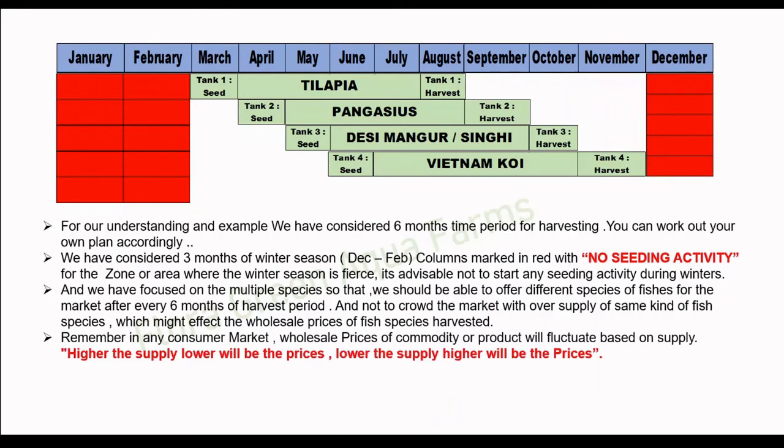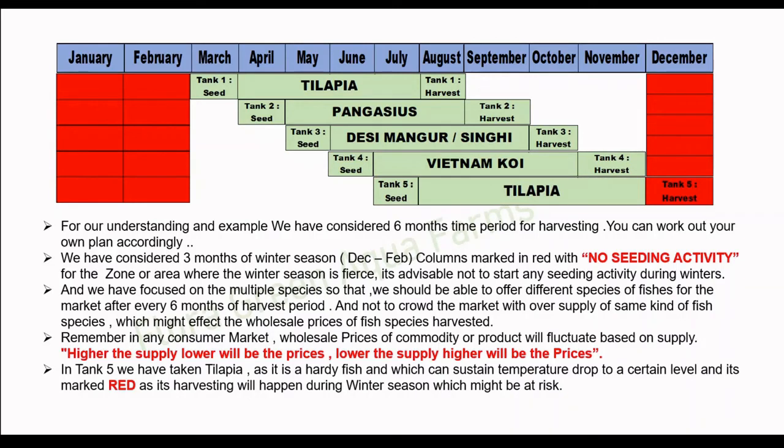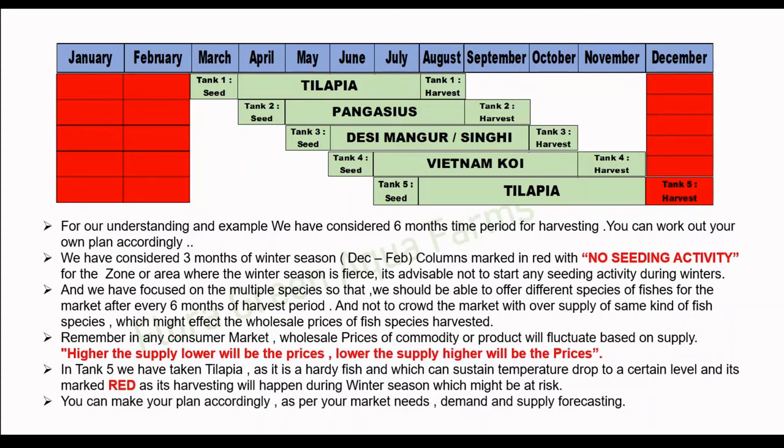Remember, in any consumer market, wholesale prices of a commodity will fluctuate based on supply. Higher the supply, lower will be the prices; lower the supply, higher will be the prices. In tank 5, we have taken tilapia as it is a hardy fish that can sustain a temperature drop to a certain level. It is marked in red as its harvesting will happen during the winter season, which might be at risk. You can make your plan accordingly as per your market needs, demand, and supply forecasting of fish species.